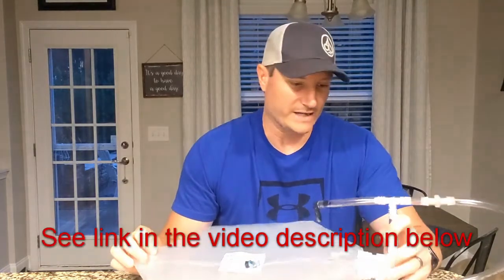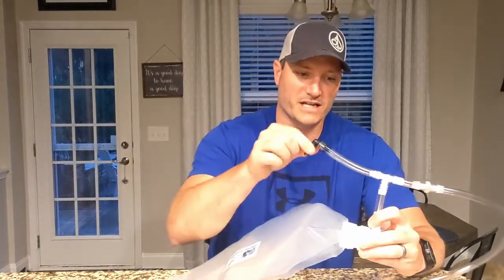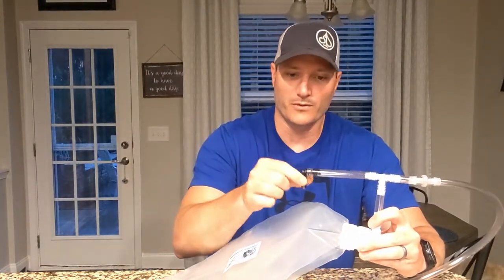Beers such as New England IPAs especially are very prone to oxidation and can get off flavors from oxidation. So one thing that I do when I cold crash specifically New England IPAs is use what they call a Cold Crash Guardian — a product I found online that worked really, really well.